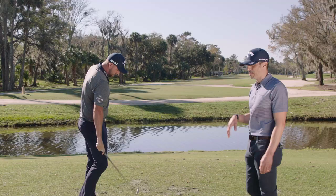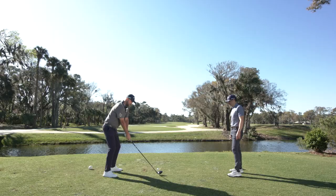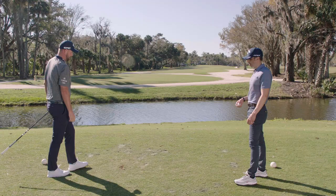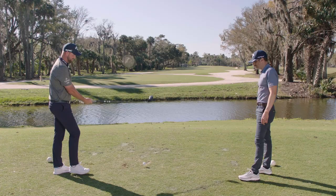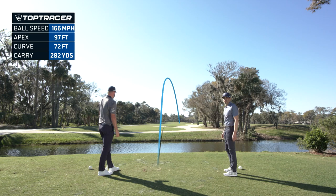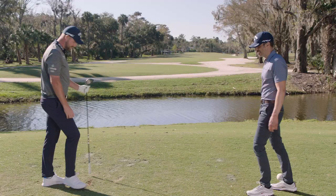I do want to hit a couple of drivers so people at home can check out what it looks like off the driver. Sounds good. That was drilled — a little heeling. On Top Tracer: 164 ball speed and 90 apex. Now we're going to go to the gamer. That was mashed — 166 ball speed and 97 apex. So about seven or eight feet higher in the air. That's quite a substantial increase in launch, especially downwind. Bit of extra distance, hopefully. There you go.